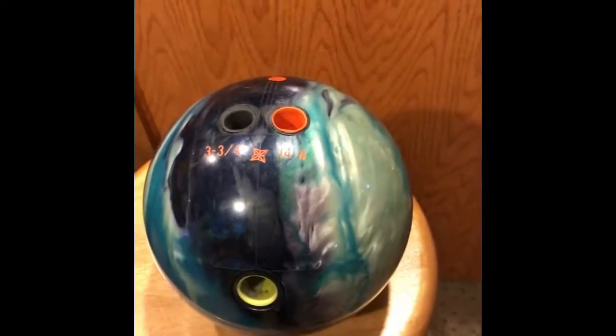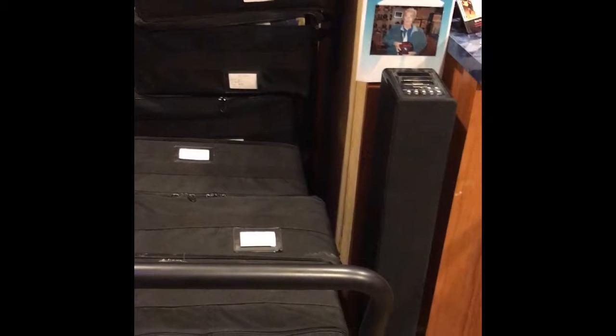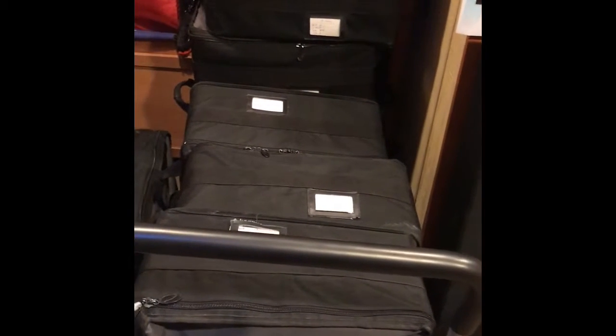This is what is so unique about this program. We get all different size fingers, we have all different size thumbs to choose from. As you can see, we have cases of them of different weights for right and left-handed bowlers and different span distances.